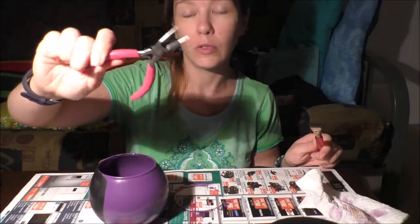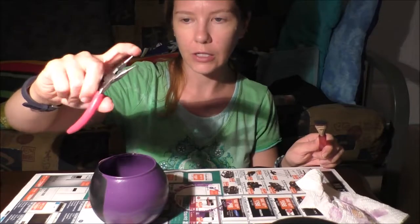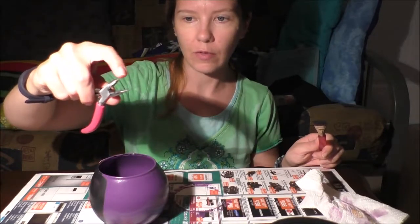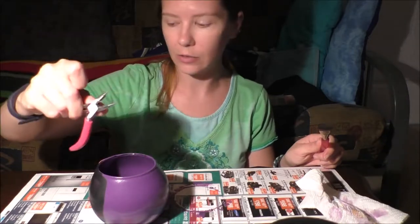If you choose to go the optional route with the wire, you will need wire cutters of some kind. These are my jewelry wire cutters, and they also have the brown tips on them which you can use for twirling the handle. If you do this, you might want to use your glue gun. Again, optional.